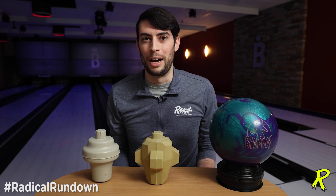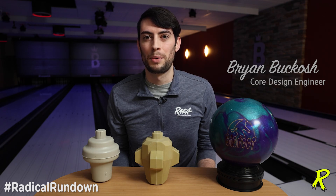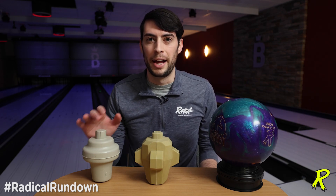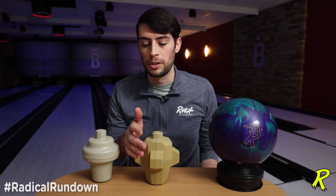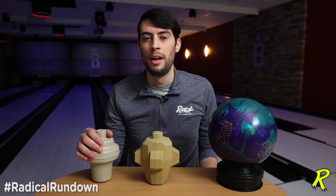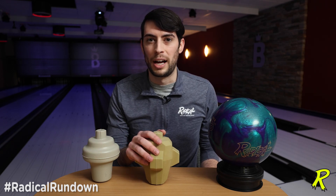Hi team, and welcome back to the Radical Rundown. My name is Brian Bukosch, core design engineer for Brunswick Bowling, and today we're talking about the two newest symmetrical cores in the Radical lineup — those are the Payback and the Bigfoot. Both of these cores are symmetrical, but there are some big design differences in them. Today we're going to talk about axial symmetry and mirror symmetry in symmetrical core designs.